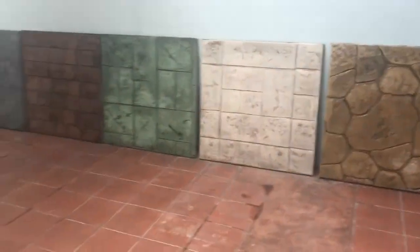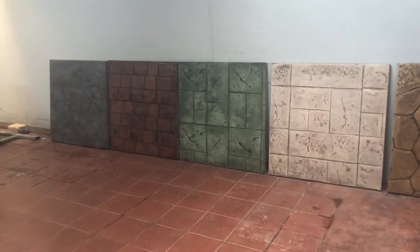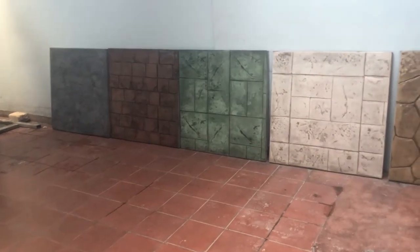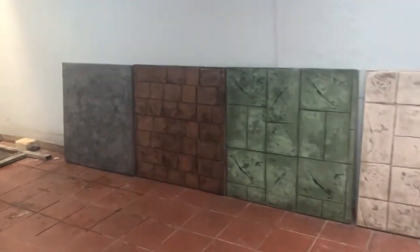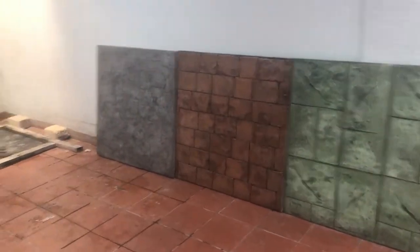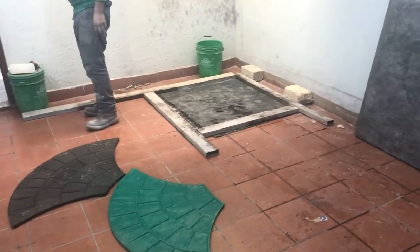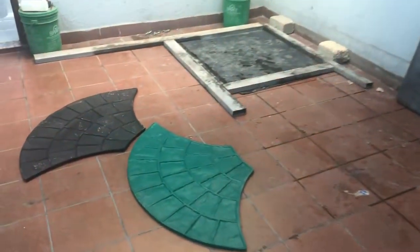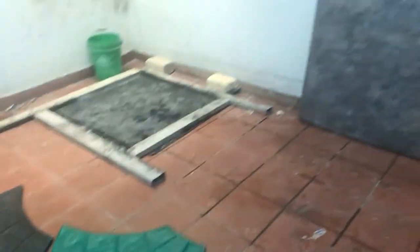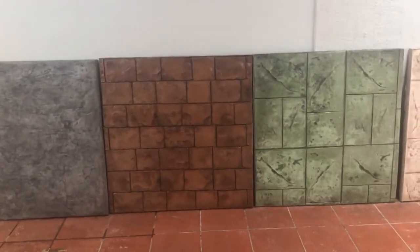Bueno, vamos a seguir realizando muestras. Ya tenemos la sexta lista, la vamos a estar publicando. Mañana les vamos a publicar otra piedra más. Aquí estamos ya preparándonos para la séptima piedra, que la vamos a hacer con nuestros moldes abanicos. Estén pendientes, los invito a que se suscriban a nuestro canal de YouTube. Hasta luego.